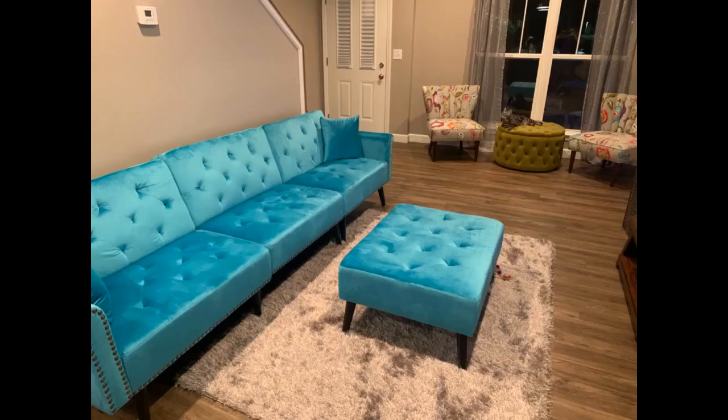Love the couch — great value for the price. As one reviewer mentioned, the arms are zipped underneath the couch seats; we thought they forgot to send the arms. Very happy with the purchase and highly recommend.